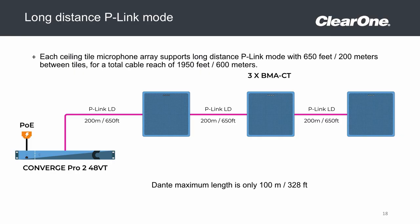The beamforming microphone can be up to 200 feet, or 60 meters from its host DSP, and in between devices using our P-Link transport for audio, data, and power using a single run of CAT 6. And it can be configured to run longer distances, up to 650 feet, or 200 meters if needed from point to point, giving you a maximum of 1950 feet, or 600 meters of cable reach from the host DSP.